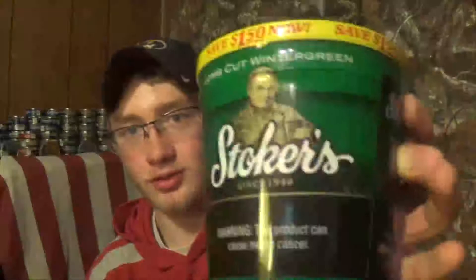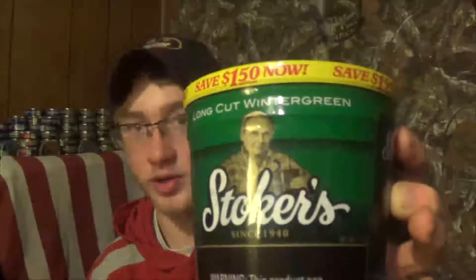Today, I saw this at Casey's, Casey's General Store. They had this, and I've never seen it around our area before. So I figured, why the hell not, might as well grab it. And that just happens to be Stoker's Long Cut Wintergreen.